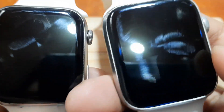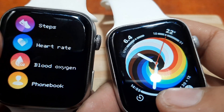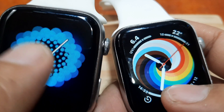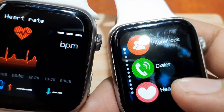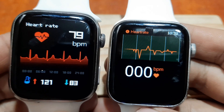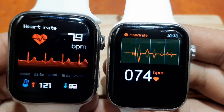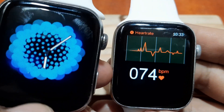Let's check the heart rate UI on both devices. Looking at the heart rate interface — the i7 Pro Max does have a much better UI for heart rate monitoring compared to the Elite 7.